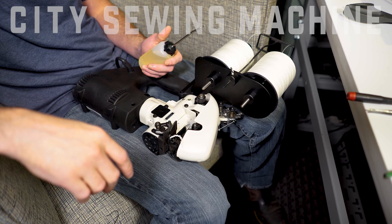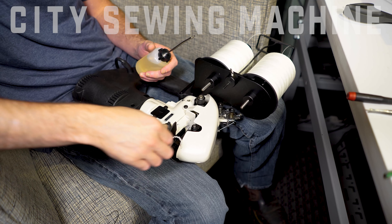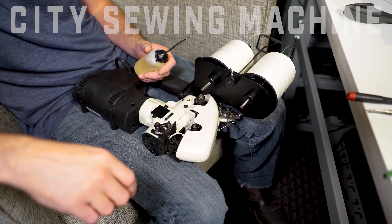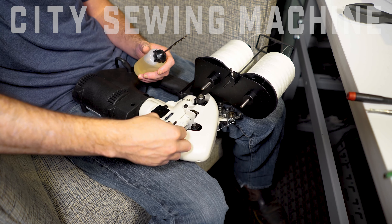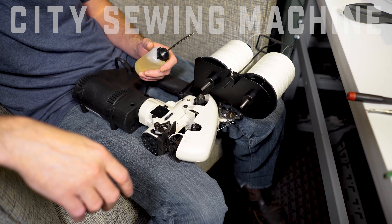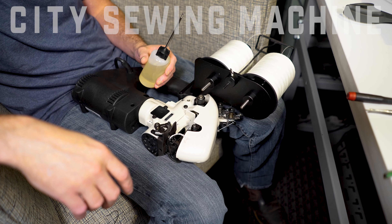The proper oil spec per manufacturer in the book is spec 175, provided by Union Special. We also offer a compatible oil — AW46 — for these machines, and we stock the AW46. You can purchase it in smaller four-ounce bottles like this, as well as a quart, gallon, or five gallons.